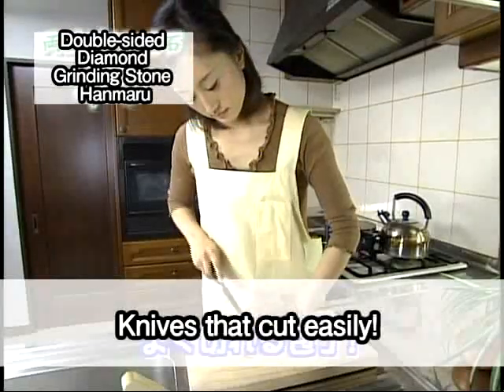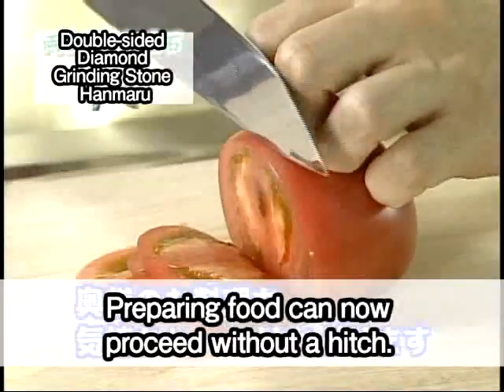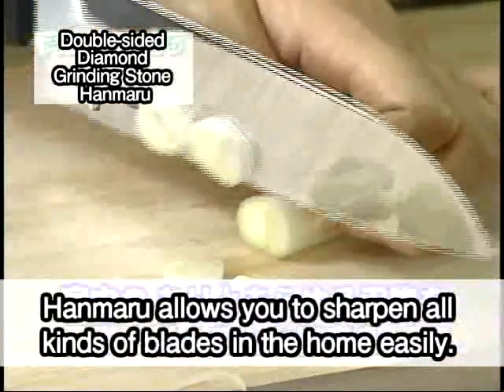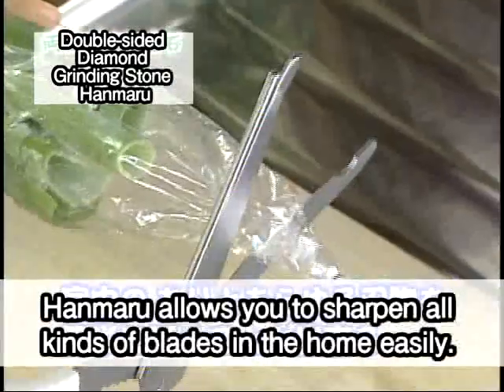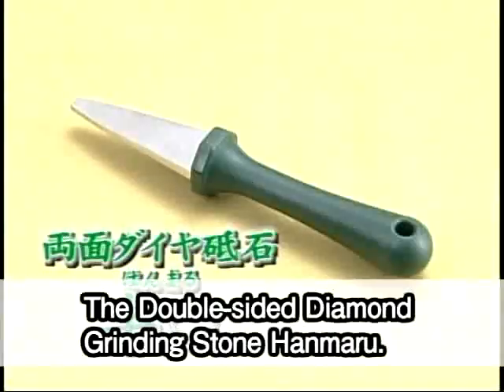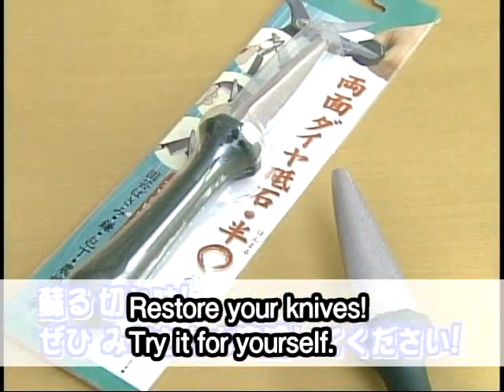Knives that cut easily — preparing food can now proceed without a hitch. Hanmaru allows you to sharpen all kinds of blades in the home easily. The double-sided diamond grinding stone, Hanmaru. Restore your knives. Try it for yourself.